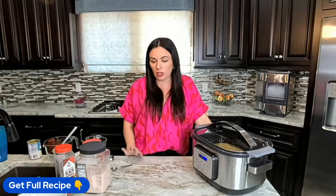Can you cook this on low? Yes, you can. You're going to want to cook it at least six hours on low, probably closer to seven hours with brown rice.